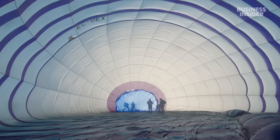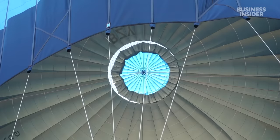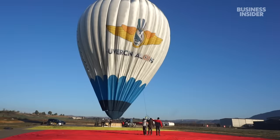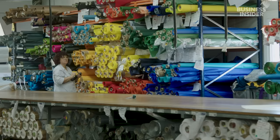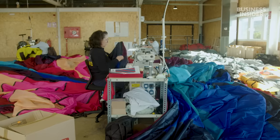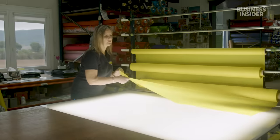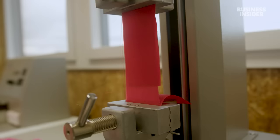Hot air balloons are aircraft, so manufacturers must carefully follow regulations set by governmental aviation agencies, down to the fabric the balloon is made of. Ultramagic uses specialised balloon-grade polyester and nylon fabrics, coated in silicone for their heat-resistant, antifungal and durable properties. Workers like Monica Morator inspect the fabric and subject it to stress tests, ensuring that it's tear-resistant and durable.